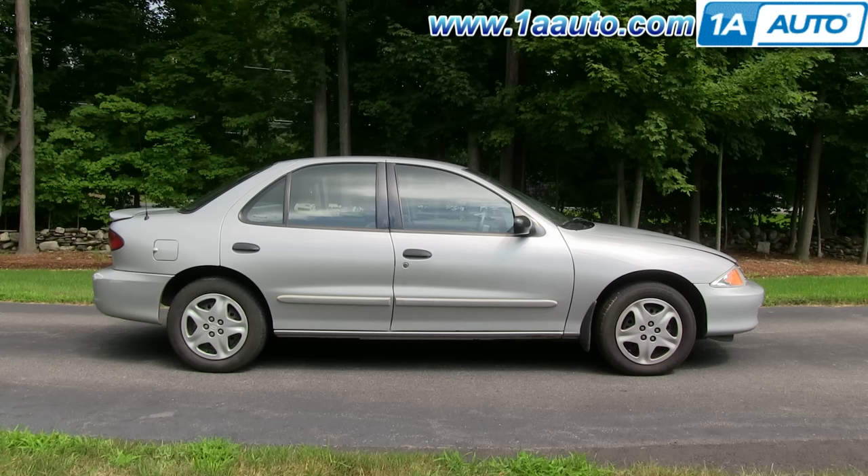1AAuto doesn't sell the recharge kits, but we just wanted to help you out. Next time you need something for your car that we sell, think of 1AAuto. One other note: just because of age, some of these systems just need a recharge to blow cold again. But if you do have a leak in your system, this recharge will probably go in and if it stops working after a day or a couple of days, that means you have a leak somewhere and you really need to get that serviced before you use the recharge again.